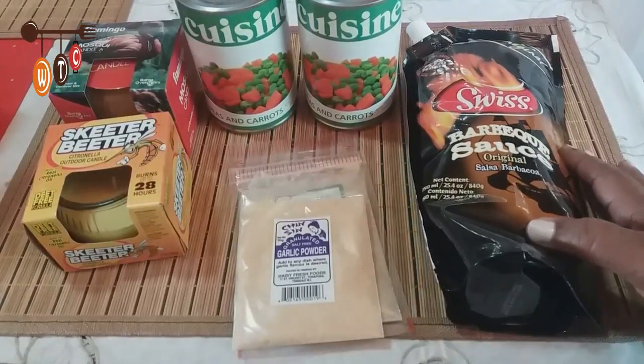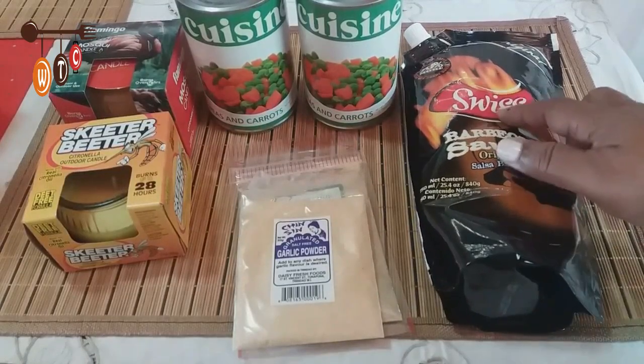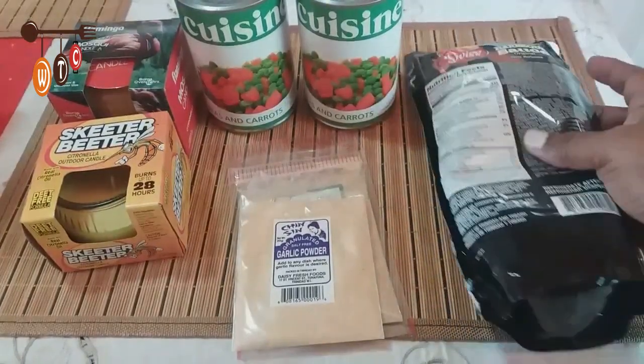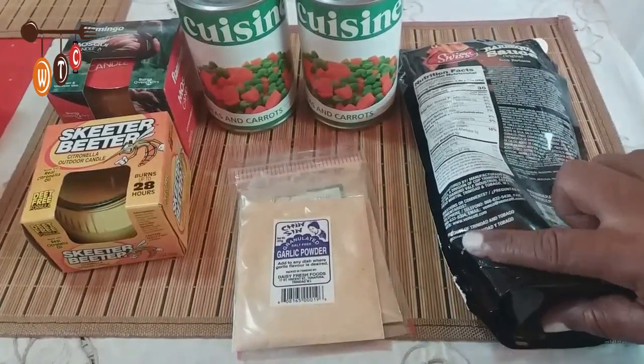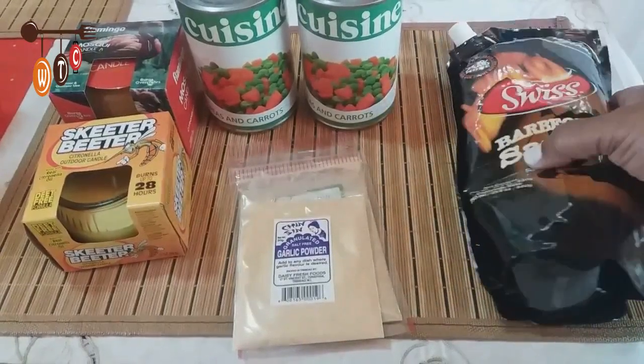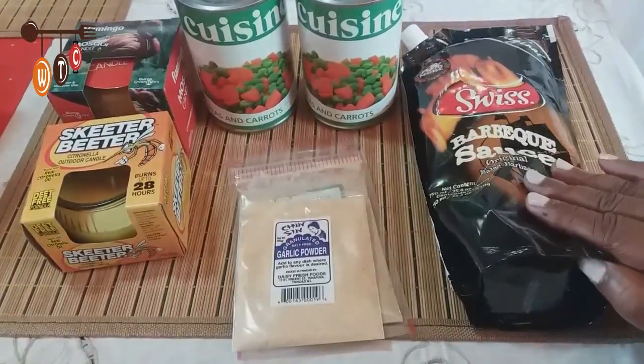Next I got some barbecue sauce — Swiss is a local company. Let me verify: yes, it says 'manufactured in Trinidad and Tobago.' I'll be using this to do the barbecue chicken wings for the party.